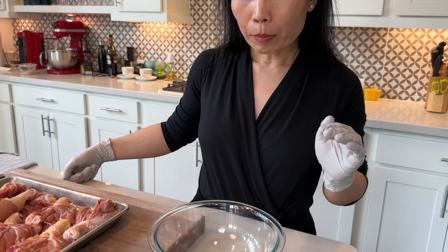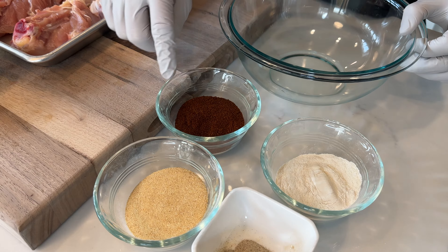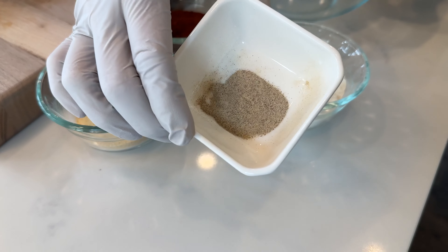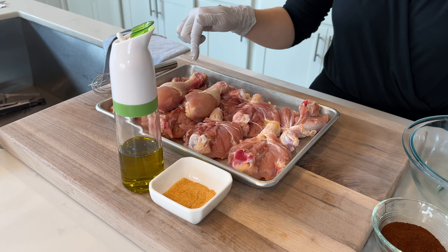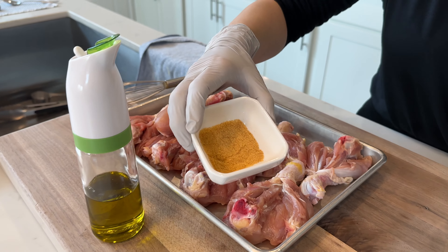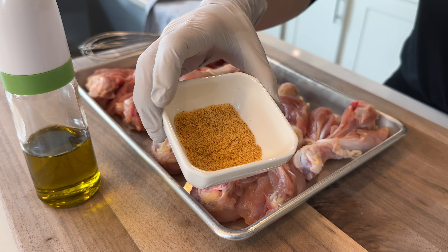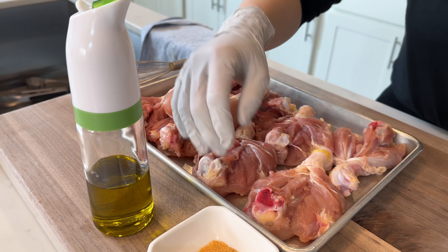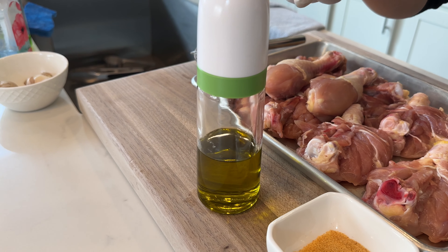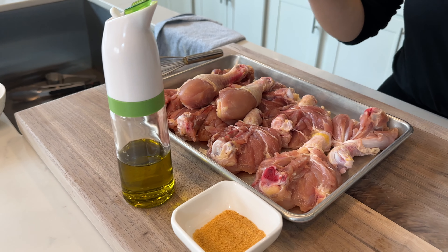The ingredient list for this dish is super short. To make the spice rub, you're going to need a quarter cup of onion powder, quarter cup of chili powder, a quarter cup of garlic powder, and one teaspoon of white pepper. For the chicken, we have about three pounds here. To season the chicken, we're going to need about three teaspoons of Lawry's seasoned salt — you can use regular salt if needed, but the Lawry's will add a little more flavor. We're also going to need about one tablespoon of olive oil to massage all over the chicken, which will make it more crispy when baking.